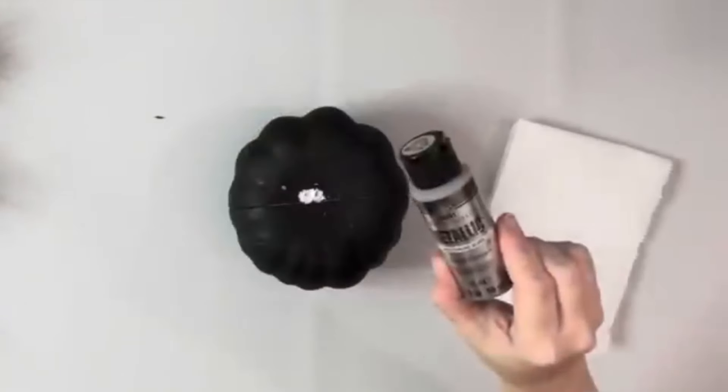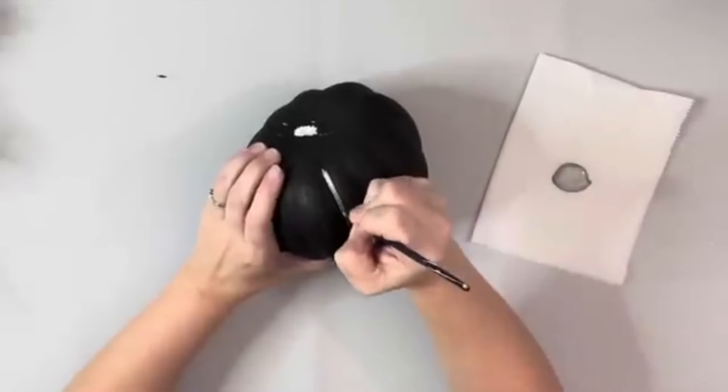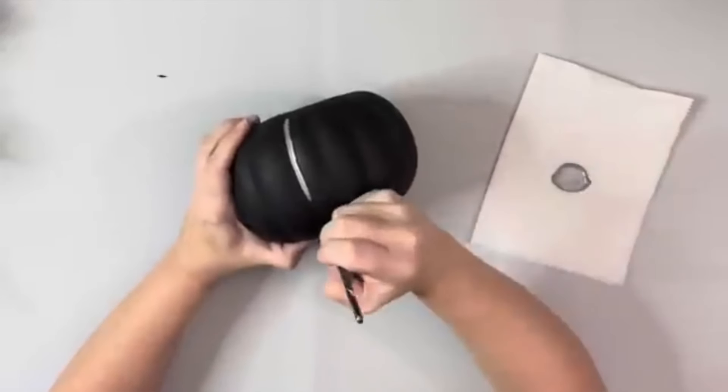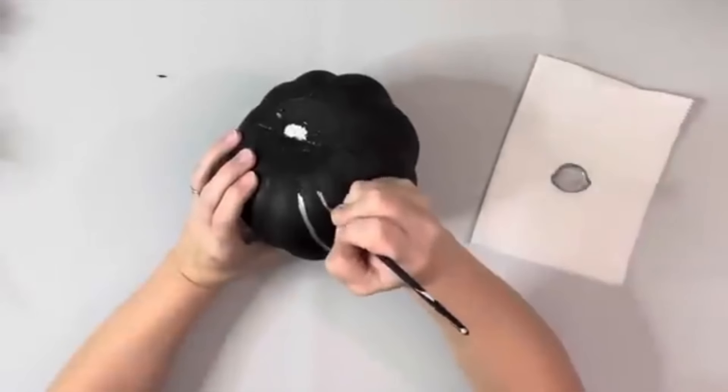Next I took the stem out and took metallic silver acrylic paint and a small paint brush and went along each of those grooves on the pumpkin, filling them all in, just doing one coat all the way around.